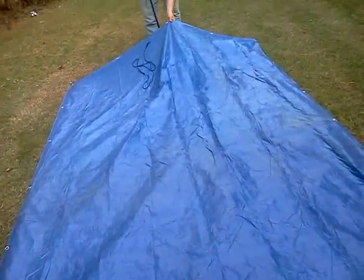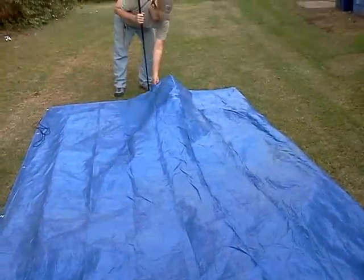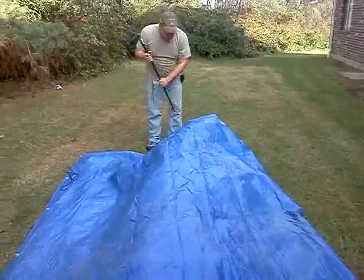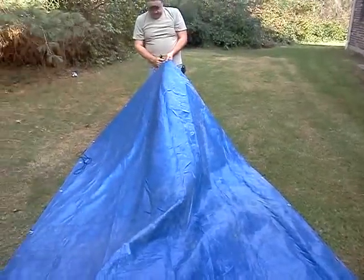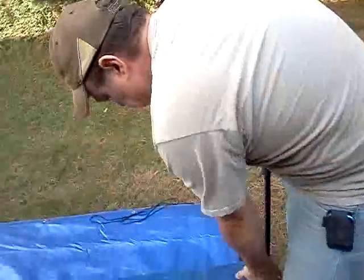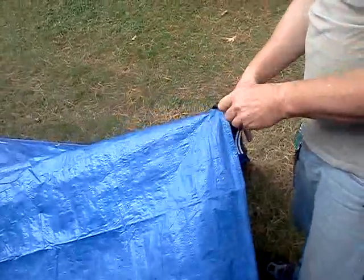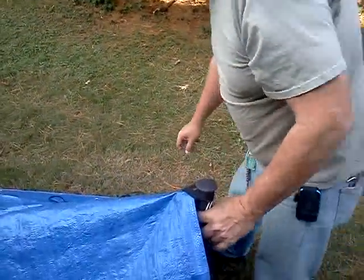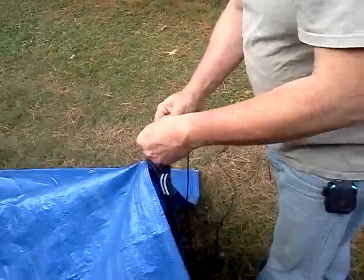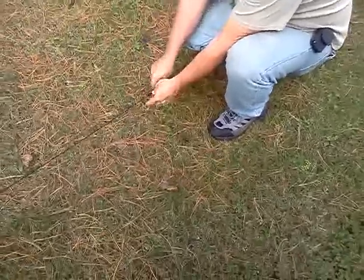I'll probably have to adjust this one — just one second, let me adjust this real quick. Run the line from your trekking pole, as we did in the other videos, through your grommet. Take your line and stake it to the pole in the ground. I'm not going to pull this tight because I know there are going to be some adjustments, so I'm just going to barely stake it.